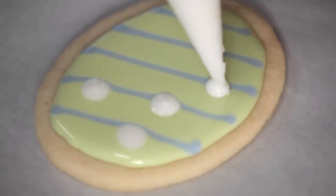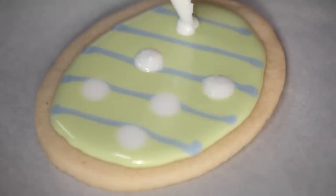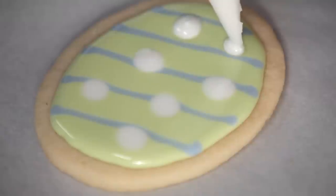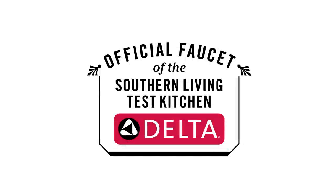It almost looks like we painted the cookie. Just for fun, let's do another color. And that's all there is to it. You want to let this cookie sit for about an hour so the icing can dry, and then you can stack them and take them with you, or you can eat them at home.